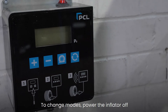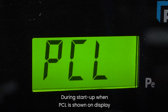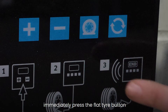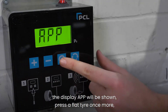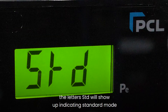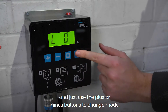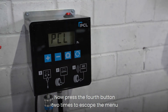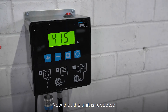To change modes, power the inflator off and power back on. During startup, when PCL is shown on the display, immediately press the flat tire button — 'L0' will appear. Press the flat tire button to enter. The display will show 'APP'. Press the flat tire button once more and the letters 'STD' will show up, indicating standard mode. Use the plus or minus buttons to change mode. Now press the fourth button two times to escape the menu and the unit will reboot. Once rebooted, it's now in tire shop mode.